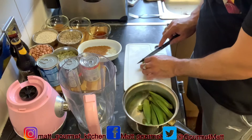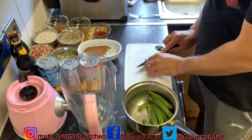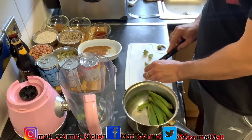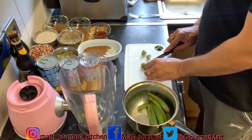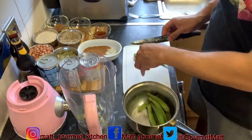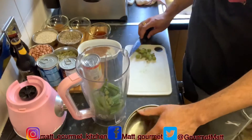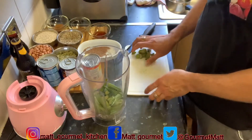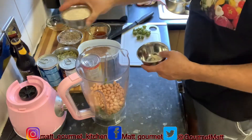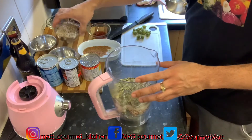Now I'm just going to slice the back bit of the okras, slice them into two, and add them to my blender just like that. When I'm finished cutting up all my okras I'm going to add my peanut in, add your oats, add my pumpkin seed, and also my sunflower seeds.